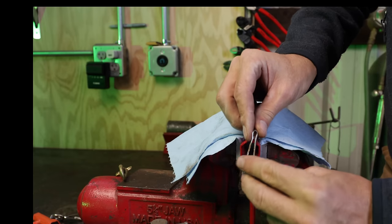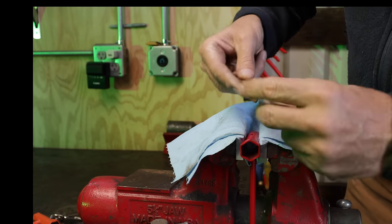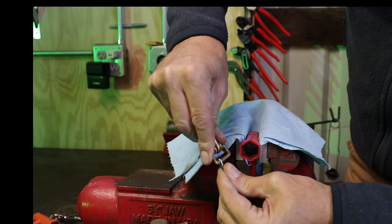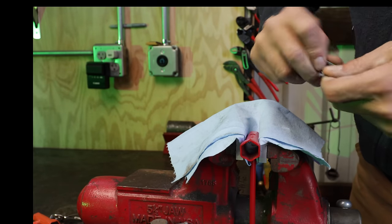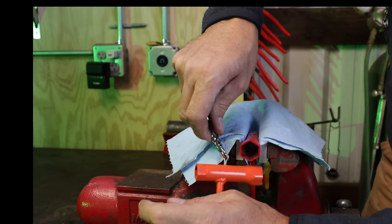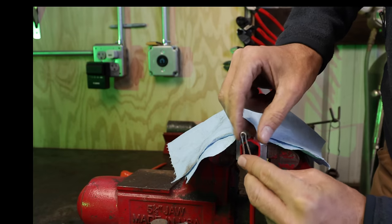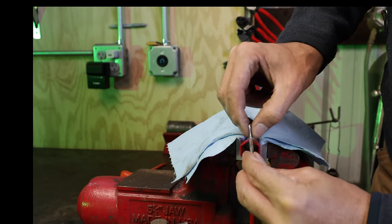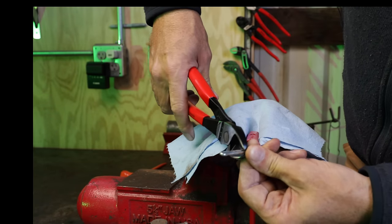Now we're going to use a regular cotter key — get a pretty heavy-duty one. Something to consider when picking it out at the hardware store: make sure that when it's closed it'll still slide a little bit so it doesn't bind up and stick out at a crazy angle. This is going to be too long, so we'll want to trim it down. Terry's has about a quarter of an inch sticking up when pulled tight, so we'll estimate that quarter inch, mark it, and cut off the excess.